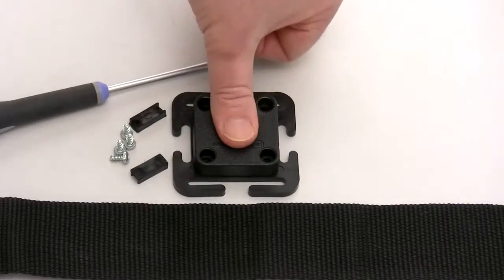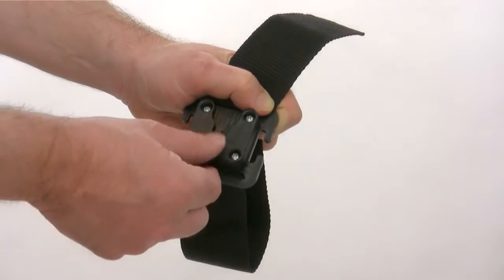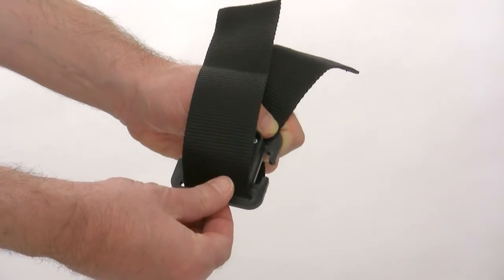Place the dock onto the back plate, then push together and screw the dock into place. Push the webbing through the slots and then use the two keepers to close the gaps off by pushing them into place.